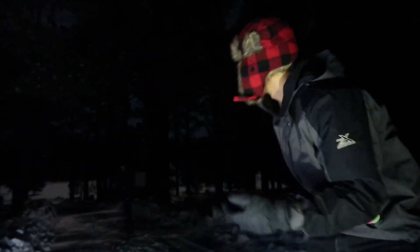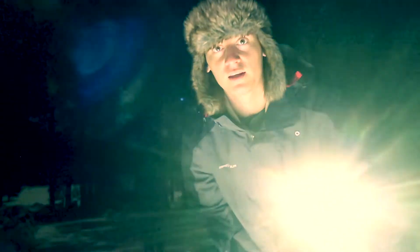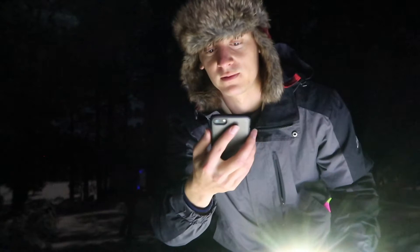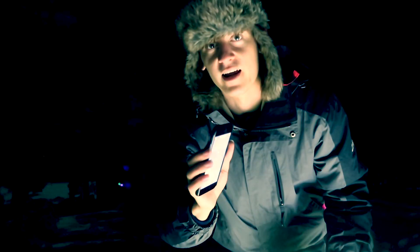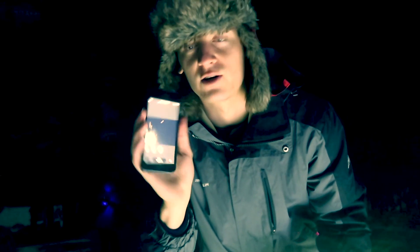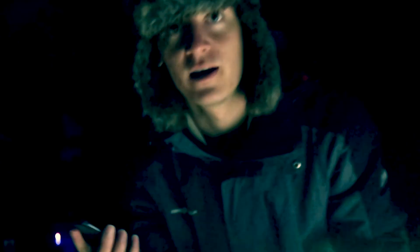He totally failed! I can't feel my hand. The struggle with shooting these photos is that your hand is exposed in like 12-degree weather and it's freaking cold. My hand's dying but I'm gonna press this button because I can't have gloves on. Okay, here we go.